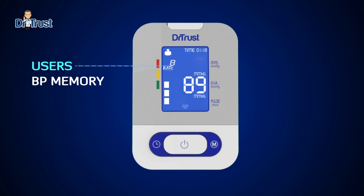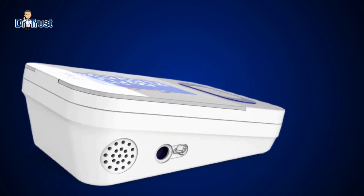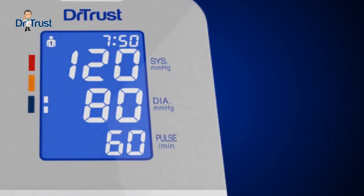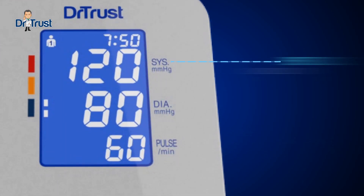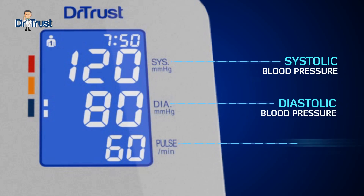The blood pressure memory stores 120 entries of each user's blood pressure results. Dr. Trust displays your systolic blood pressure, diastolic blood pressure, and pulse rate.